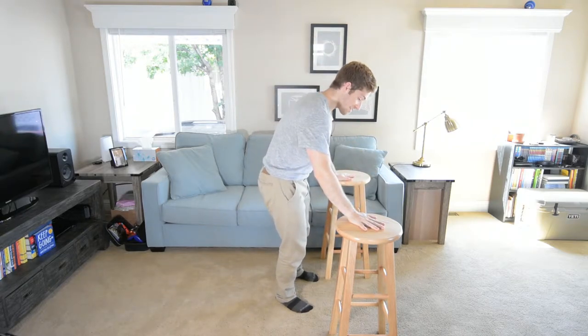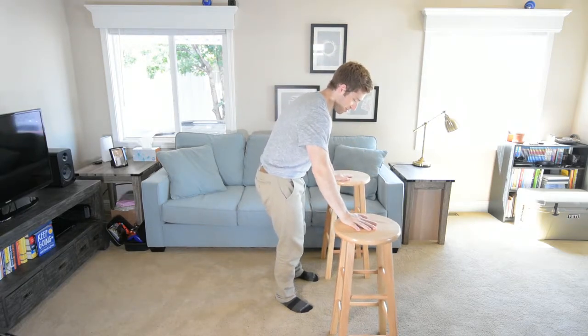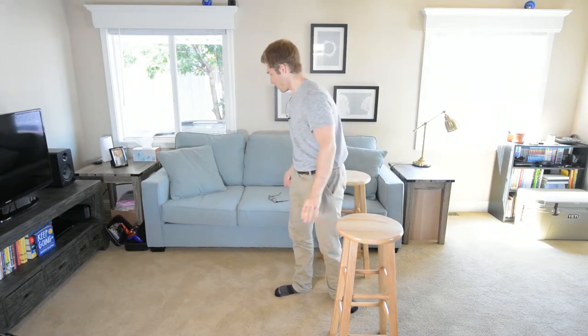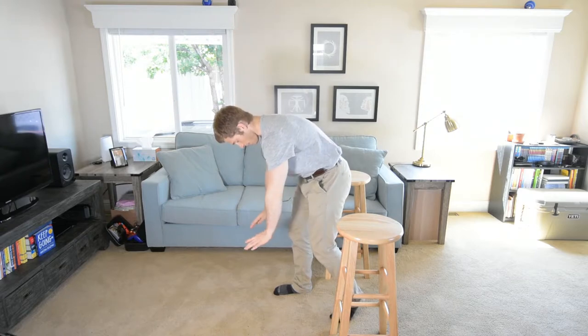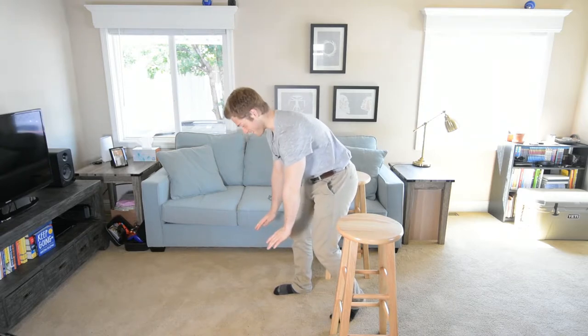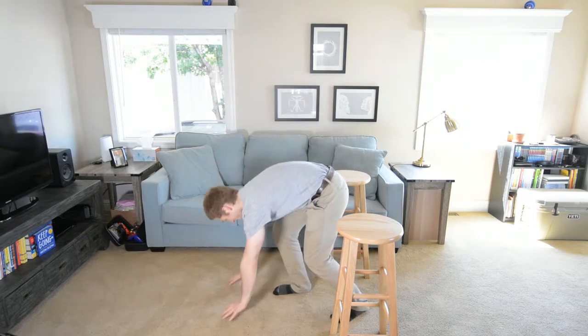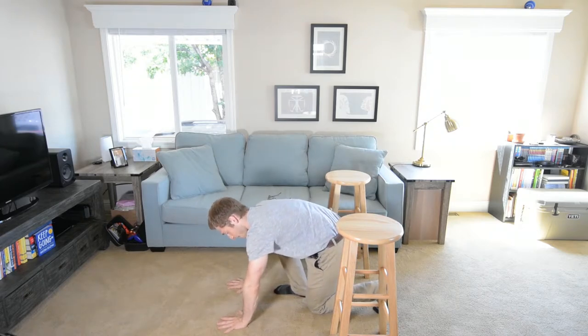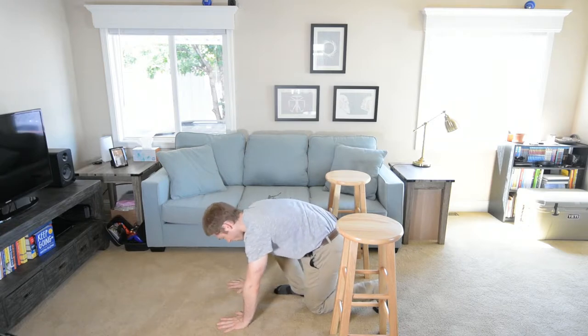I've got two blocks here, two stools. My stools are a little narrow so I've got to be kind of careful. If you've got something wider and more sturdy that would be preferable, but I'm a professional so I can do this at home. For this, I want my hands really flat, fingers really wide.